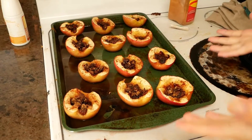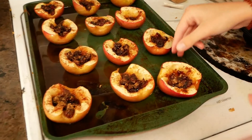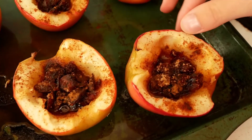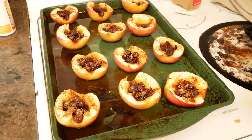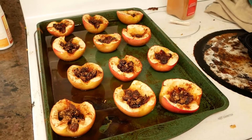So this is the finished product. They're not supposed to be very hard, but they're not supposed to be incredibly soft. You should be able to pinch them and there should be a little bit of resistance, but also a little bit of give. Now you just have to let them cool off, and then you can serve them and enjoy them.